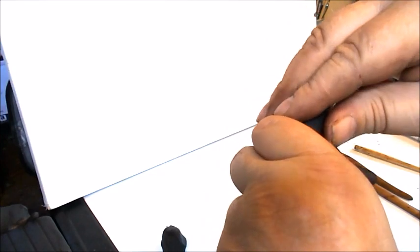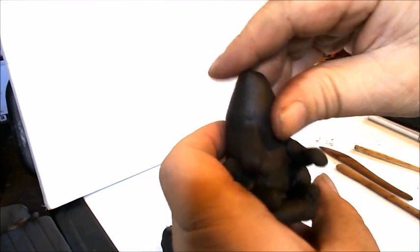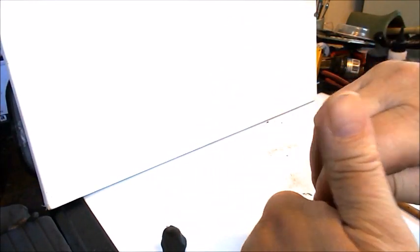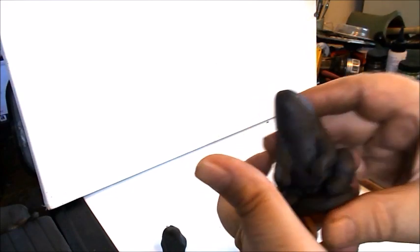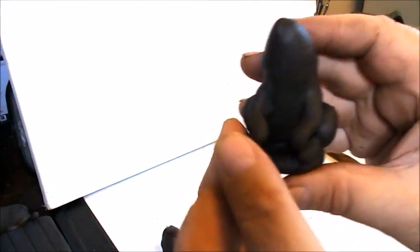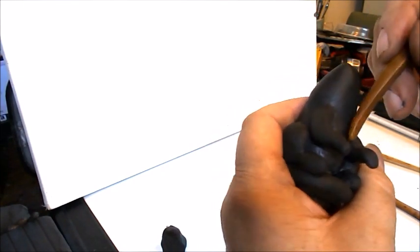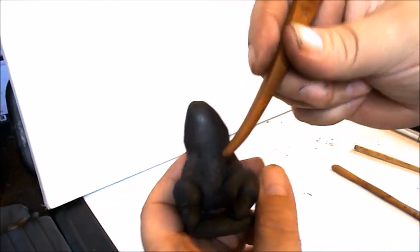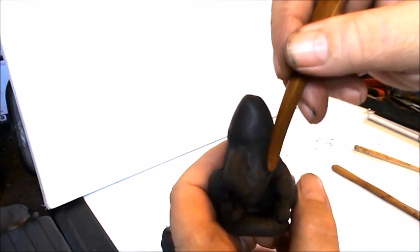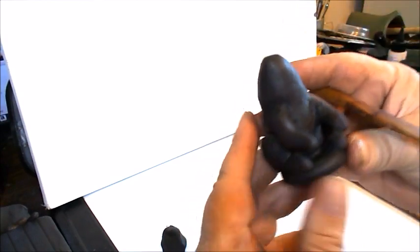And then you can blend that in as well. You can bring his arms into the center a little bit. Where you can't get with your fingers, you can blend with the tool. But ideally, you're going to use your fingers as much as you can, because you need to get used to using them. They're really wonderful tools, but you need lots of practice just getting your hands to work right for you.